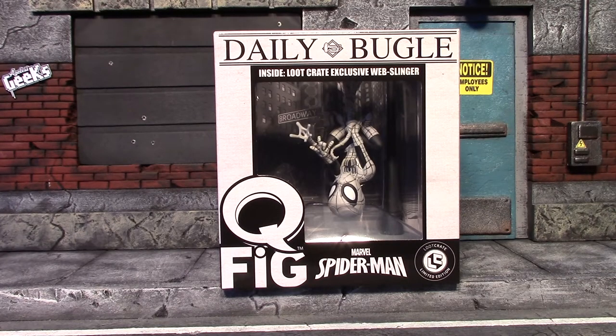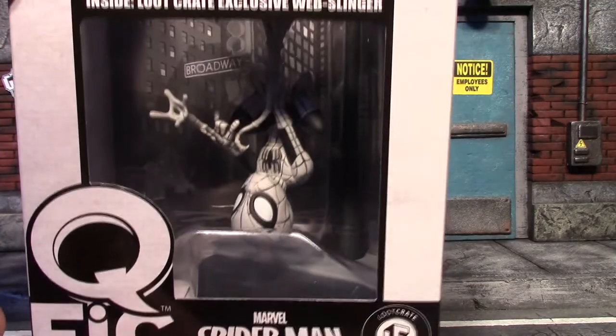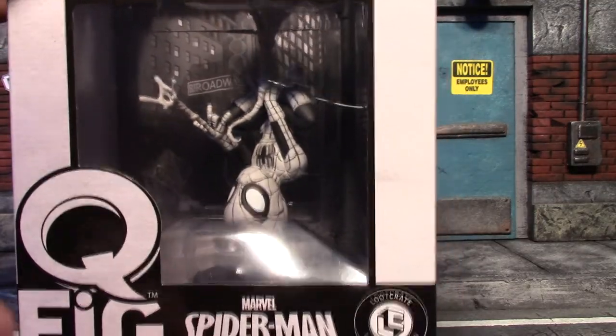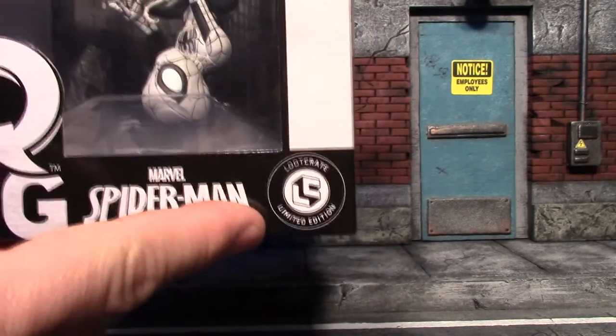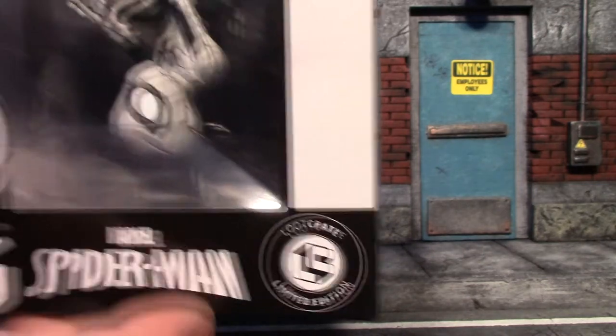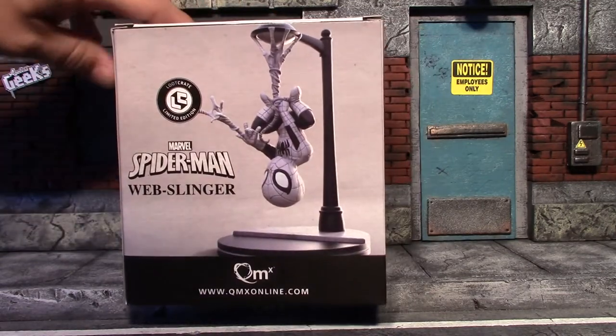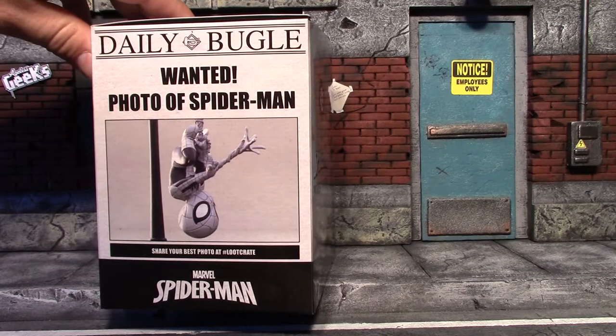Hey, what is up guys, Earned a Worm here with another Q-Fig review. This one was exclusive to the June 2017 Loot Crate, and Loot Crate is really getting me hooked on these Q-Figs. This one is a black and white Daily Bugle Spider-Man — it looks like he's printed on the pages of a newspaper. This one does say Loot Crate Limited Edition. Here is the side of the box, the back of the box, and the other side, all with pictures of the actual Q-Fig.